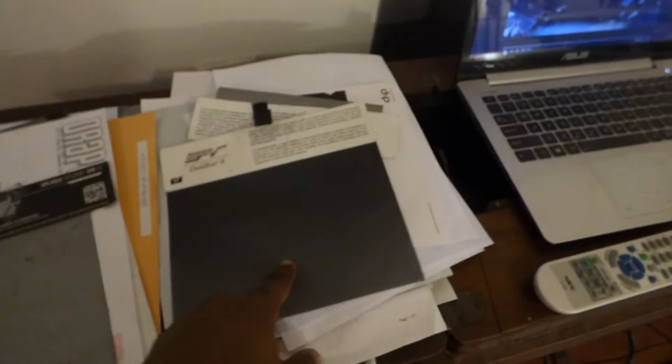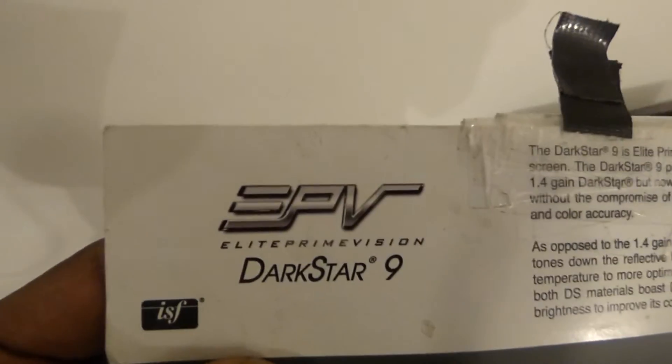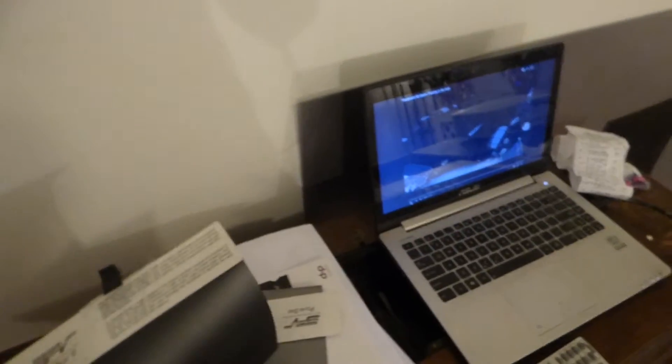Elite Screens does not write the description of the screen on the side like this — they don't write the description on the side for you to flip over. This is what a real Elite Screen sample sheet looks like: it has the strip across the top with all the information on the screen itself, and on the back all the information is right there. There is no point in taking the sample sheet and writing whatever you want on it. The person who was doing this was basically doing a false demonstration, saying his screen was better than an Elite Screen. No — he made his own sample sheet, which is kind of sad, and tried to say he beat Elite Screens. I didn't see any Dark Star 9, I didn't see any Polar Star on there. This is legit Elite Screens — this is how it looks when you get them in the mail, and I will leave a link in the comment section where you can order it yourself and get the exact same thing.